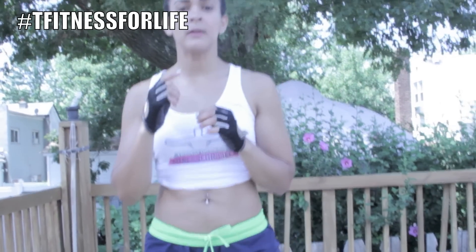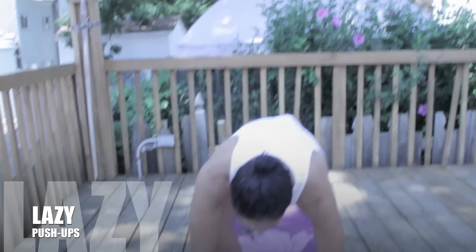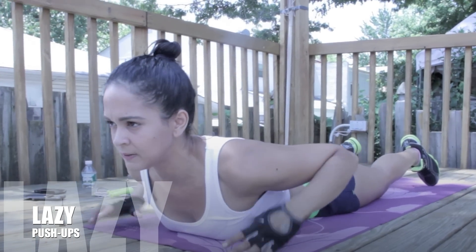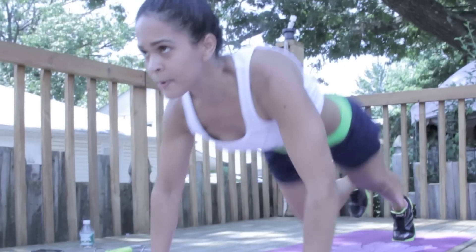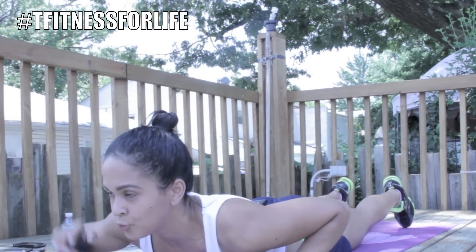The first one is lazy push-ups, okay? You're going to come down, hands by your chest, and you're going to come up, down, two times.